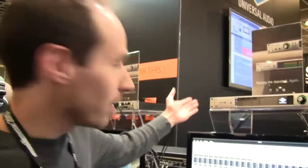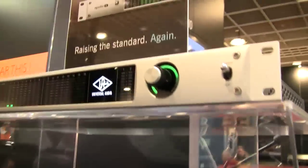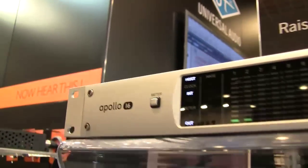Hi, my name is Lev Perry. I'm the Director of Product Management with Universal Audio. We're here at MESA 2013 showing off the new Apollo 16 interface. Apollo 16 is the newest addition to the Apollo family — 16 channels of analog input and output, real-time UAD processing, and Thunderbolt ready. It's an amazing new addition to the line.